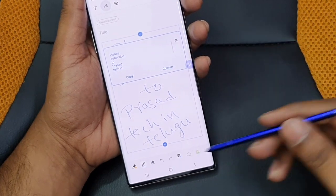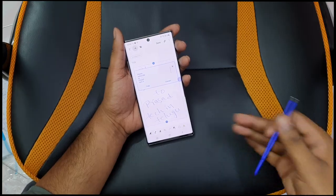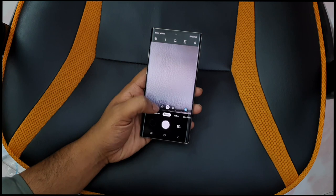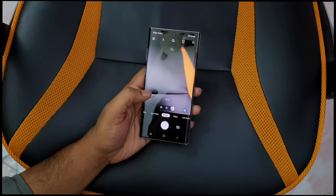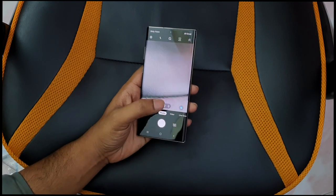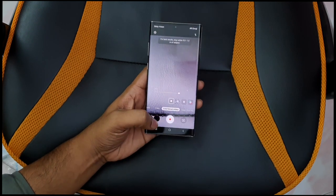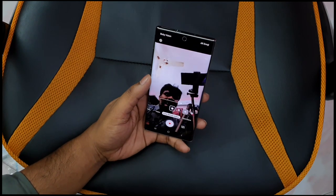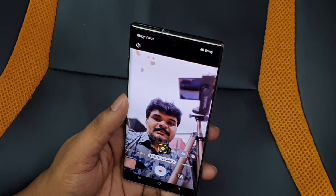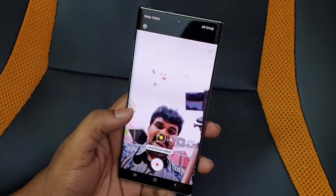Please subscribe to Prashash Tech. Now let's look at the wide-angle camera. We have Live Focus Video mode with background blur. You can see sample shots here. Here is a night-time shot.